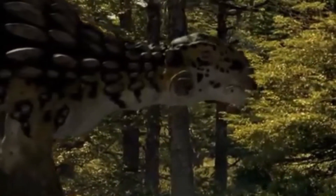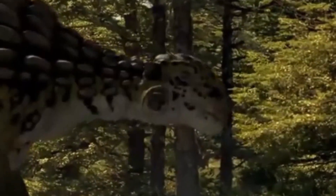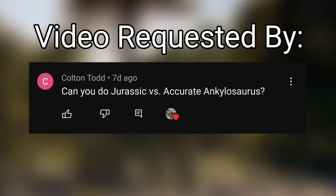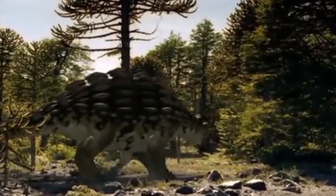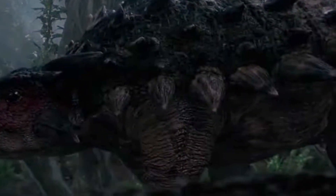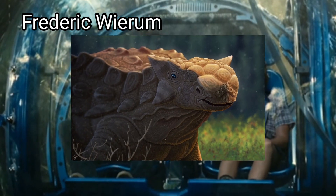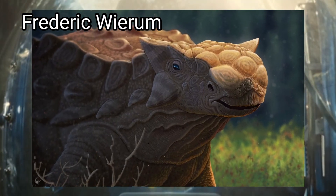Ankylosaurus, undoubtedly one of the most popular dinosaurs. It's literally an armored tank of an animal, and because of that it has shown up in various different forms of media, specifically in Jurassic Park and later Jurassic World. But how similar is this design to its real life counterpart? Well, let's go ahead and find out.